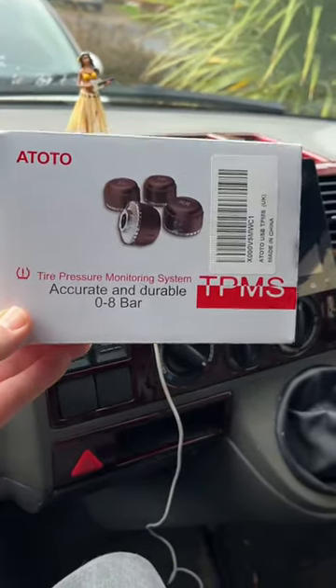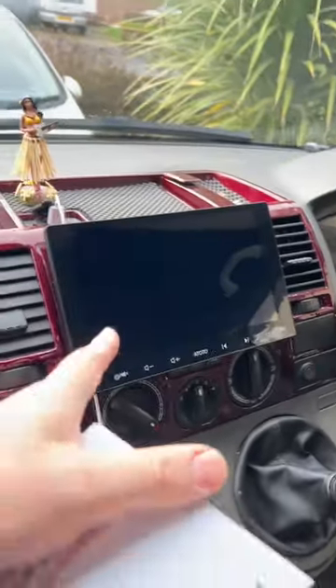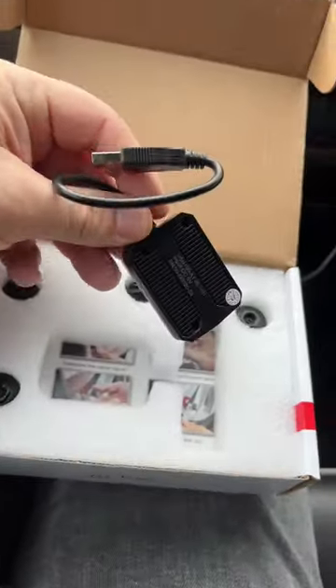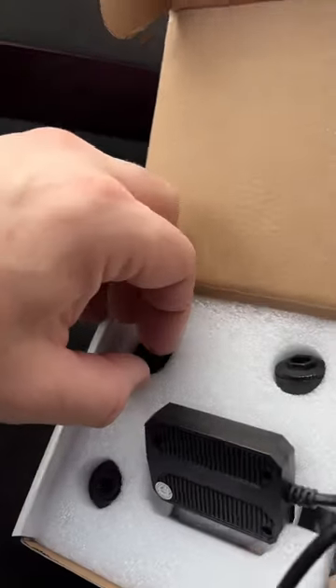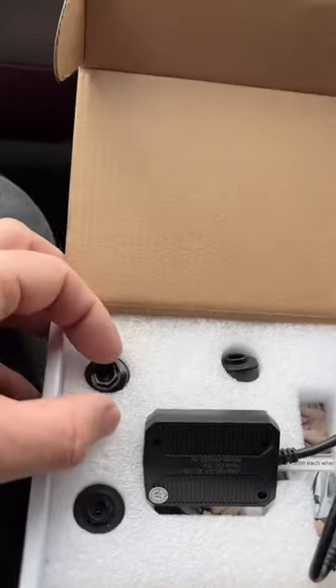Got these from Toto — it's a tire pressure monitoring system, an optional add-on for the A6 and S8 range of head units. Let's have a quick look. We get a little spanner and a locking nut, a module that plugs into a USB, and four little valve replacements. These have got a little battery inside them, so they'll send the signal back to the module so we can see what pressure we've got in the tires.